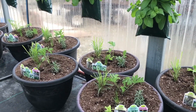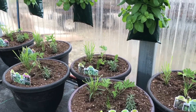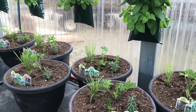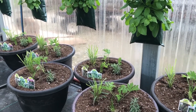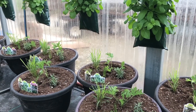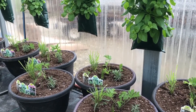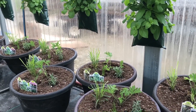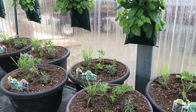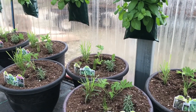Everything in these planters is going to be edible except for the citronella — do not eat that. That is mainly there as a mosquito repellent. It will also have some marigolds in it, and marigolds are said to be edible, but I've never been that hungry yet, and I hope you haven't either. You can decide for yourself on that!